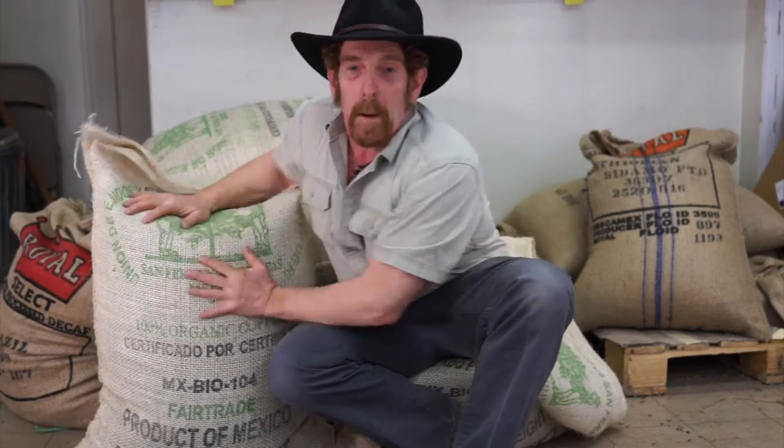Welcome back everybody. Today we're cupping Mexican coffee from Chiapas, actually grown 1750 miles from this very spot. Let's drink.